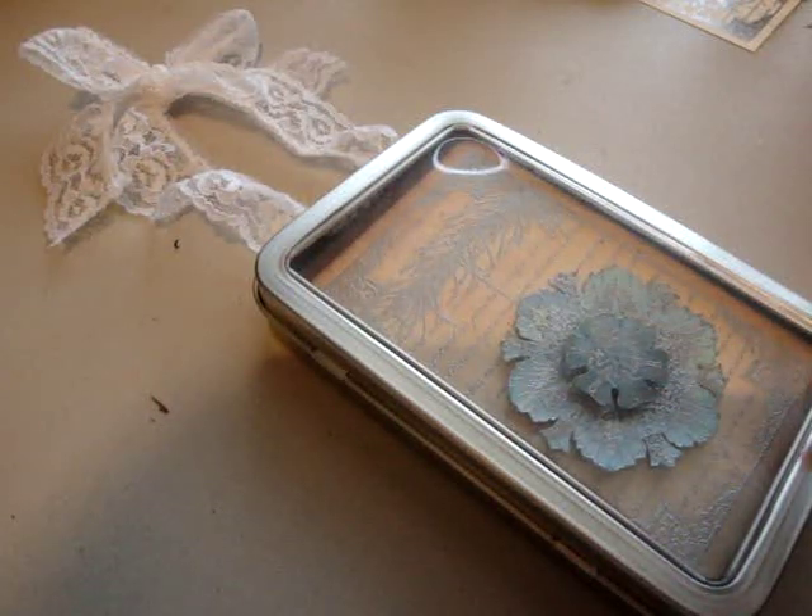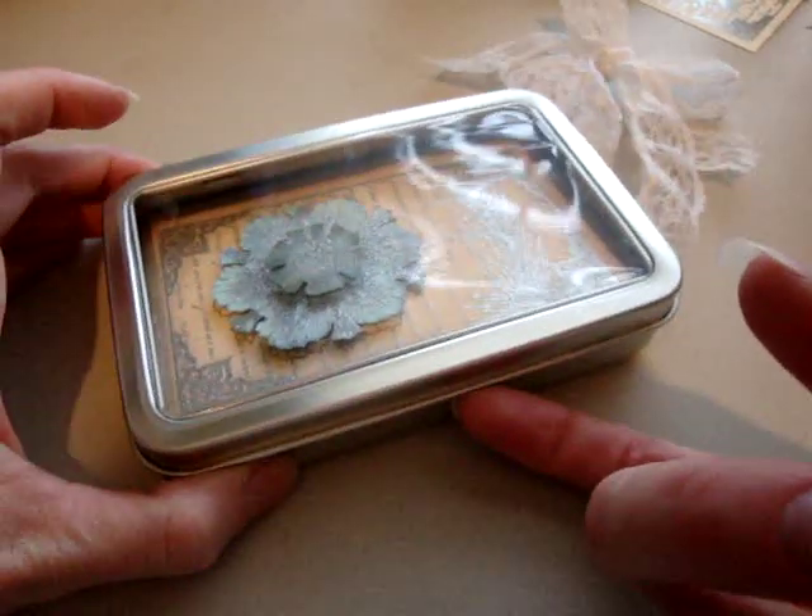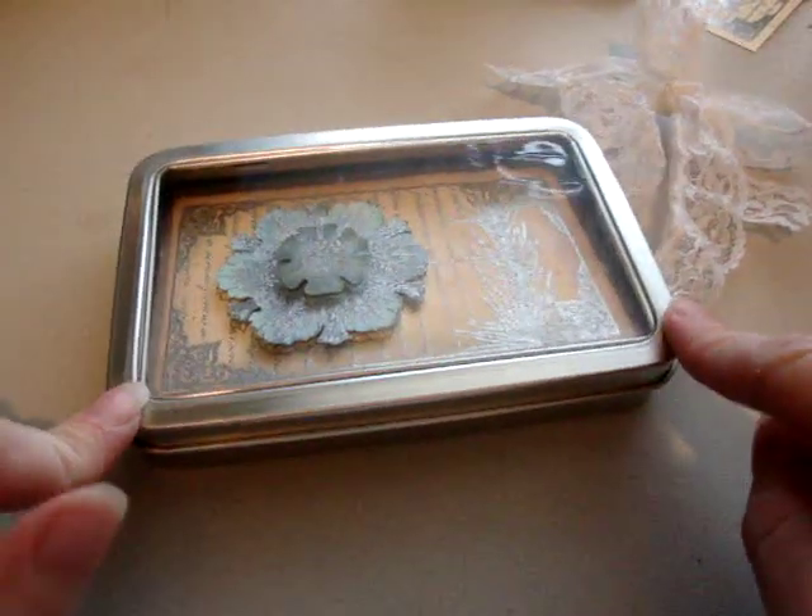Hi, it's Regan with Amore Designs. I am here with another project for iBreak4Stamps. I used to hold workshops for Stampin' Up in my house, and this is one of the classes I did.